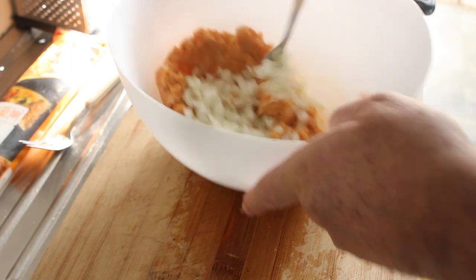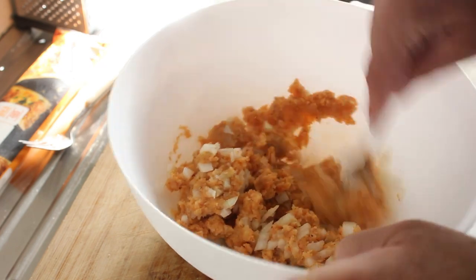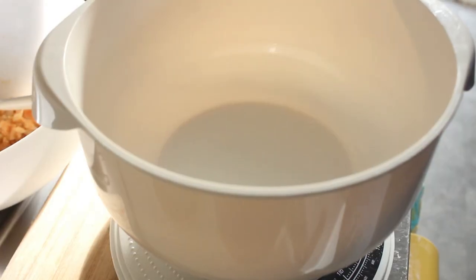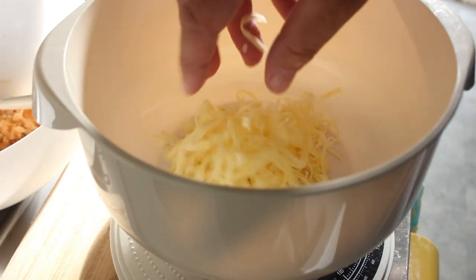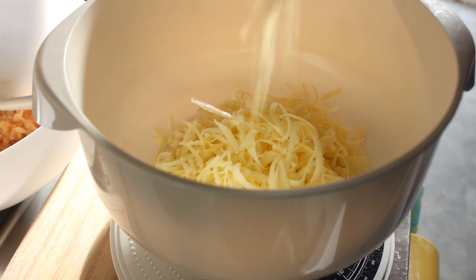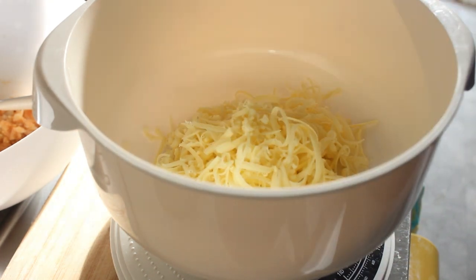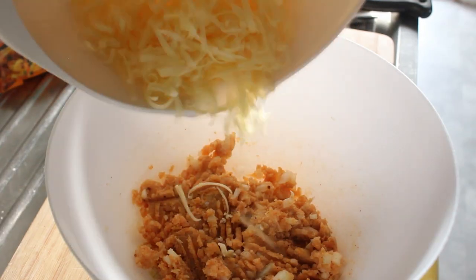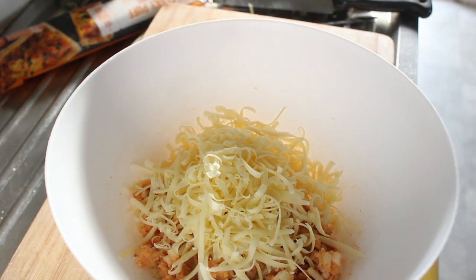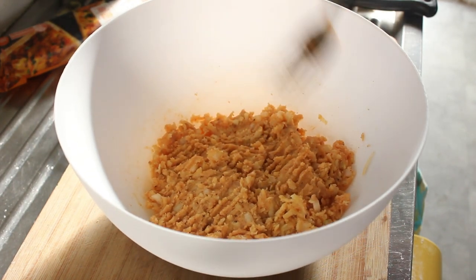First we're going to add our onion — this is half an onion chopped very finely — and combine that. Then I'll grate some cheese: about 80 grams of grated cheese, and we'll add it to the potato. I'll combine that and come back. That is just beautiful — I've had a taste and it's right on point.